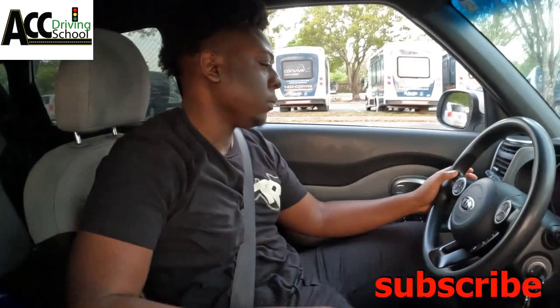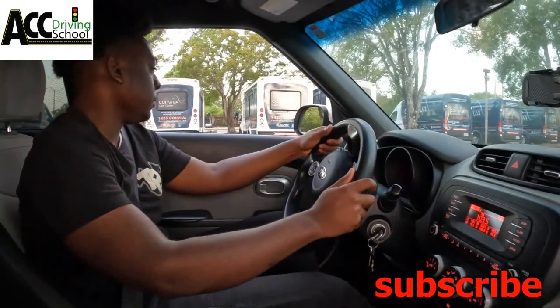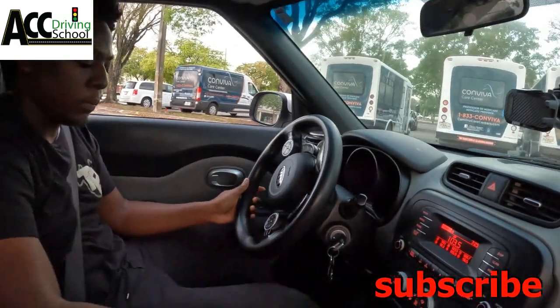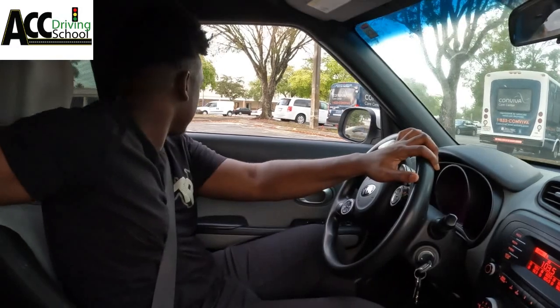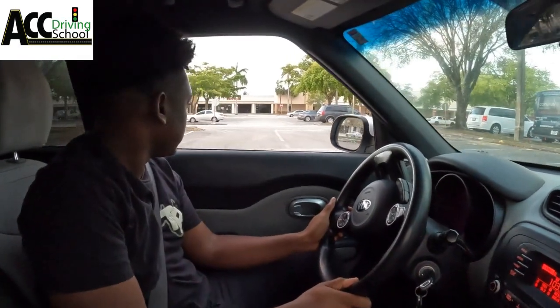The next thing they're gonna ask is the three-point turn. Signal left, go all the way left, and stop before you cross the line. Put it in reverse, go all the way to the right — look over your left shoulder and back up until your mirror is past the middle. Put it back in drive, signal left again. You signal left twice in the three-point turn — no need to signal when going backwards, only when going forward.